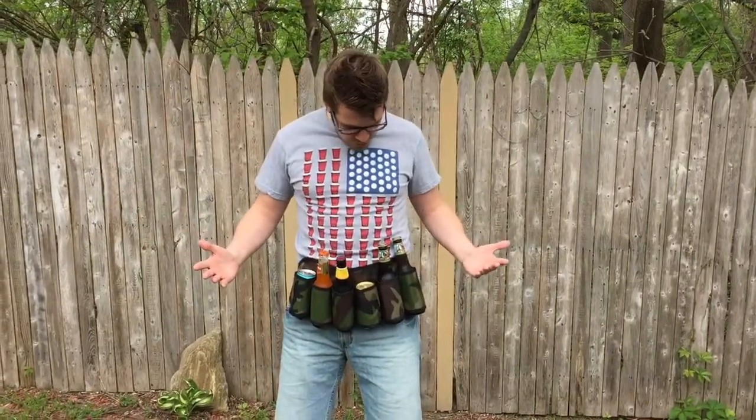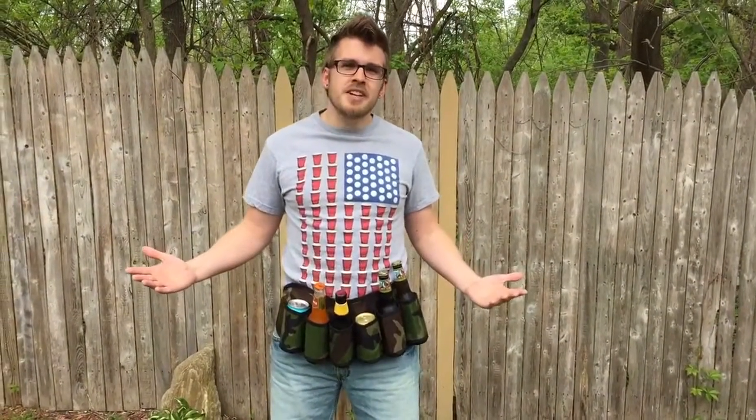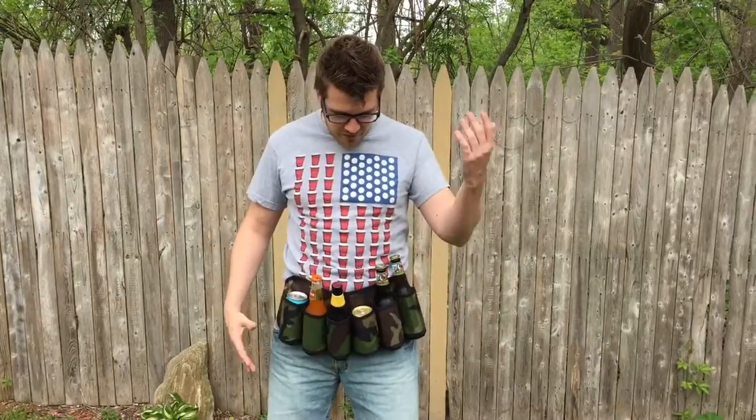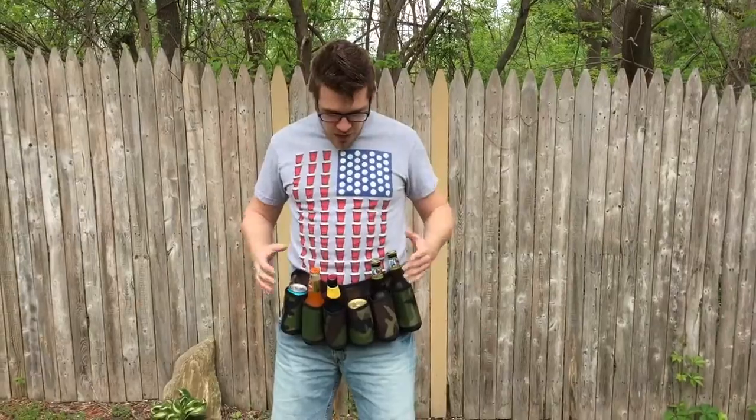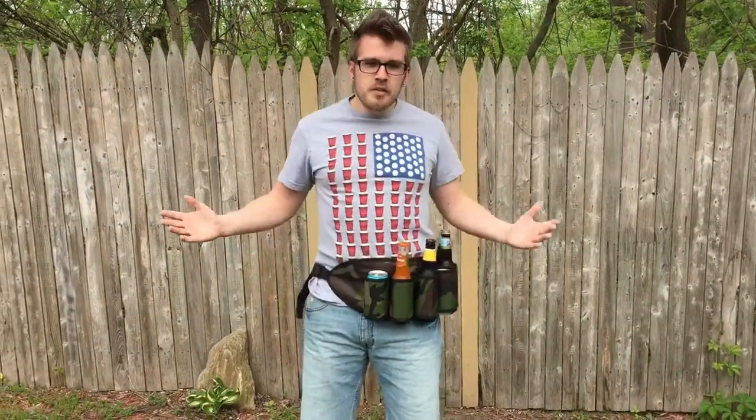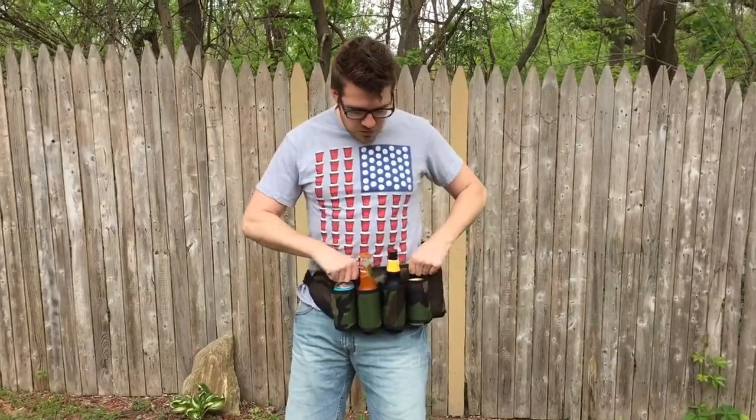Right now I'm rocking six different kinds of drinks. I've got sodas, I've got beers, I've got hard colas. I'm ready to have a great time. You can wear it in front of you, you can put it on the side — however you want to use it. It's pretty cool.